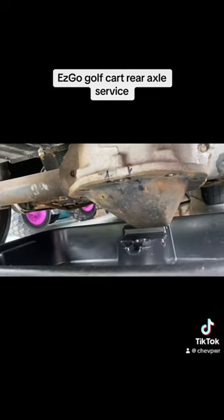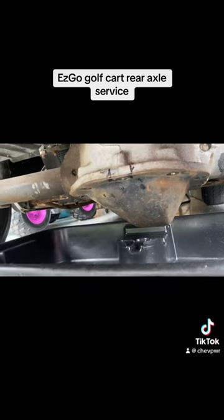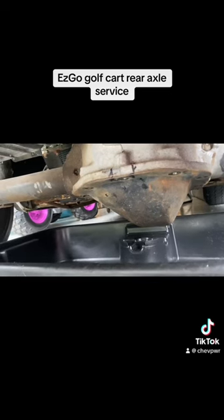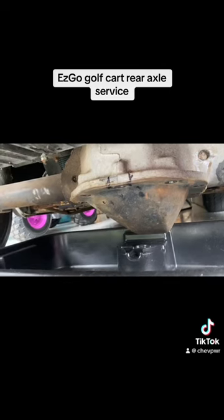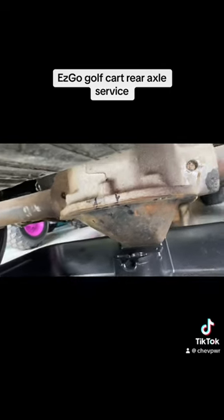This golf cart used to belong to, I want to say, a marina or a park in Indiana at some point. So maybe they serviced it, maybe they didn't. We're going to see what's in there.